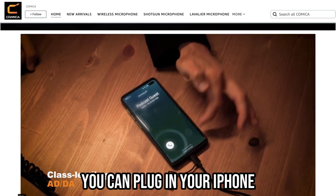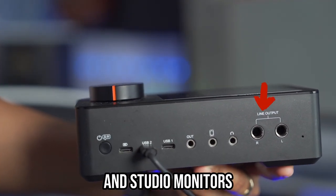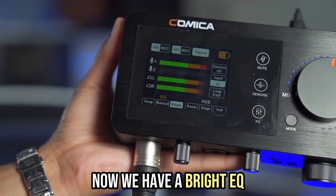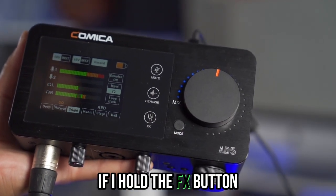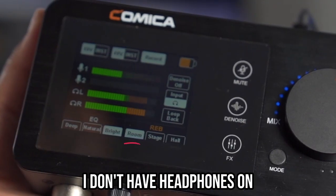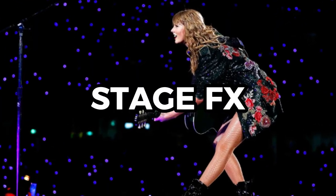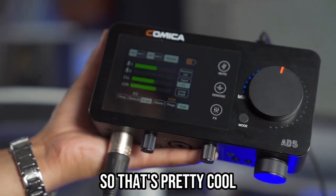You can plug in two USBs, your iPhone, more headphones, and studio monitors. Now let's switch to natural EQ — press it one more time and now we have a bright EQ. If I hold the FX button, press it once, now we got room reverb. I don't have headphones on so you'll have to tell me how it sounds. We've got stage right here — that's pretty cool.